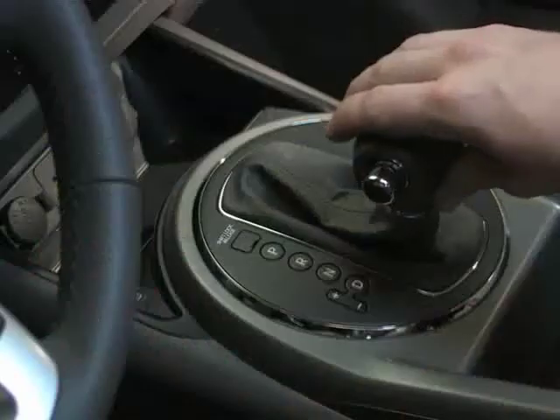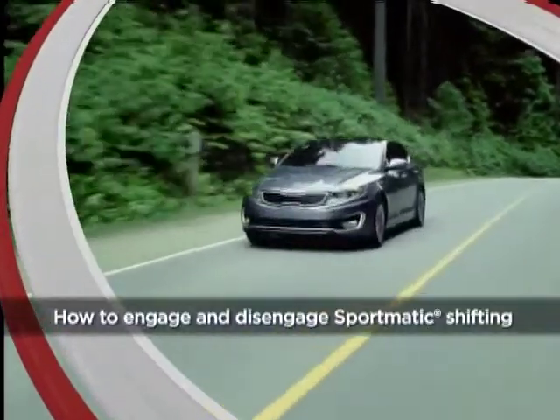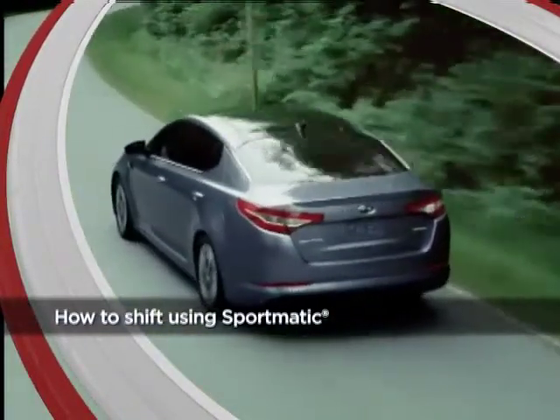Enjoy the convenience of an automatic transmission, but still want that sporty connection with the road you get with a manual? Not a problem with Kia's Sportmatic shifting, which allows you to manually shift gears but without having to use a clutch. In this video, we'll show you how to engage and disengage Sportmatic shifting, and how to shift using Sportmatic for that sportier driving experience.